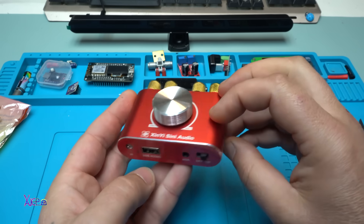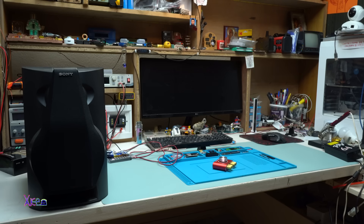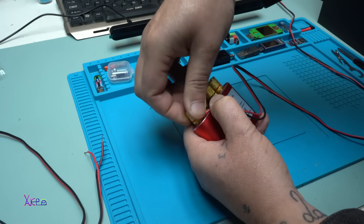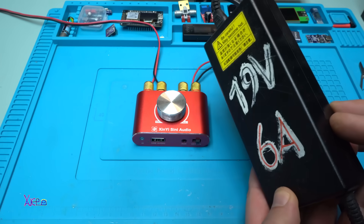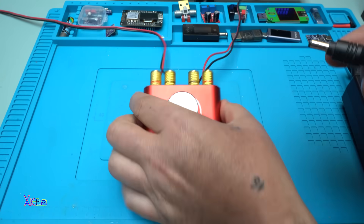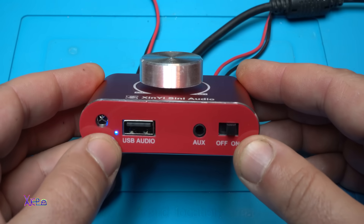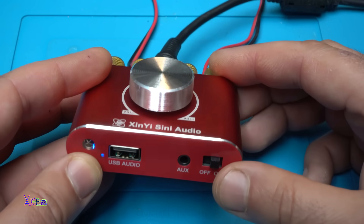Now let's connect everything — the speakers, the smartphone — and we're going to hear it. I have a laptop adapter that gives 19 volts and can deliver 6 amperes. The DC jack goes right in the middle like this. Let's turn on — we have a blue LED light!